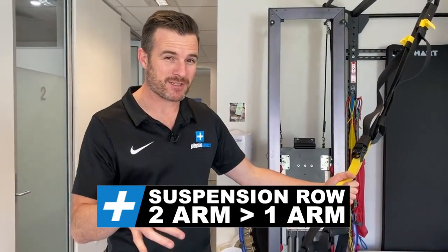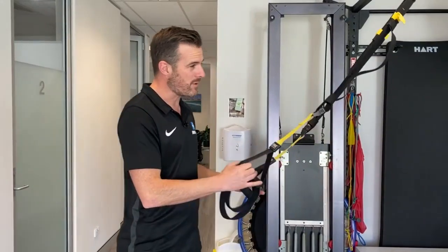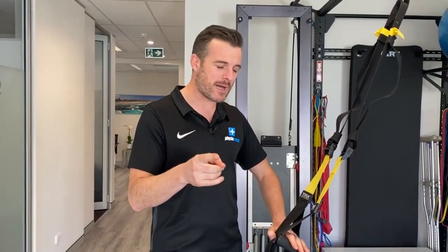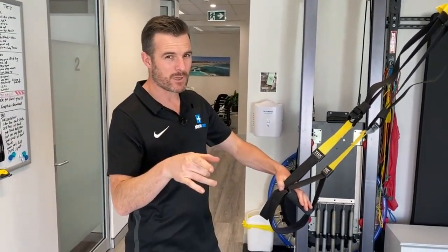Today's daily rehab session is a small one, but it's an important one. It's about going from a two-arm suspension trainer row to a one-arm, and we're going to show you how to graduate from two-arm to one-arm. Sounds easy, but there's a little trick along the way, and I'm going to show you what you should be doing with your shoulder blade as you row as well, which is a bonus.